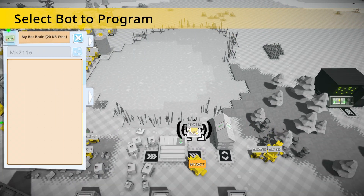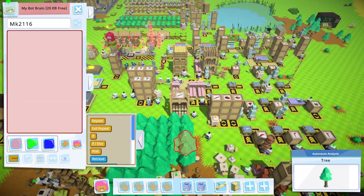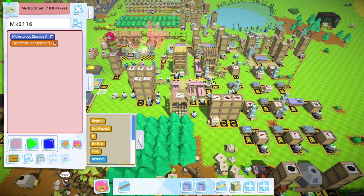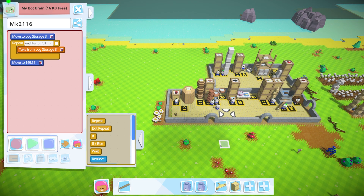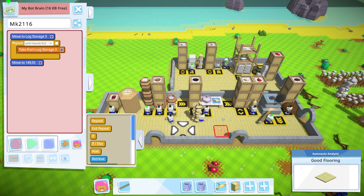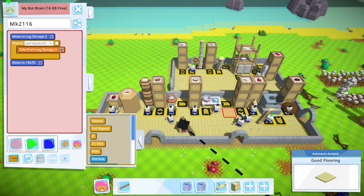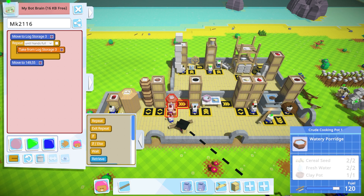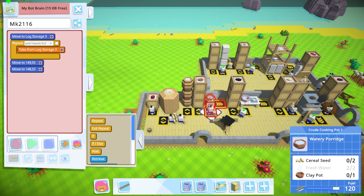We thought about having an automated upgrade station at some point but that's off the to-do list for now. So, little bot, please go over here and grab yourself some logs until your hands are full, and then just stand over here nice and close to the production facility. Checking the ratios - this guy needs two watery porridges as input but only makes one per cycle, so maybe we actually need a second cooking pot.